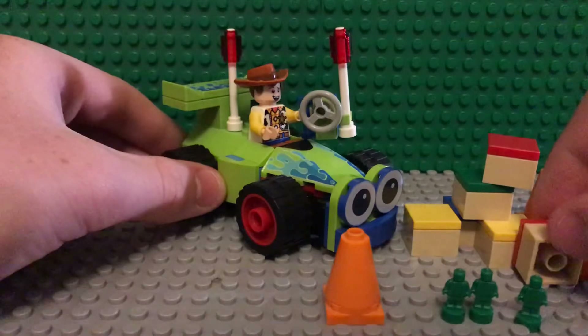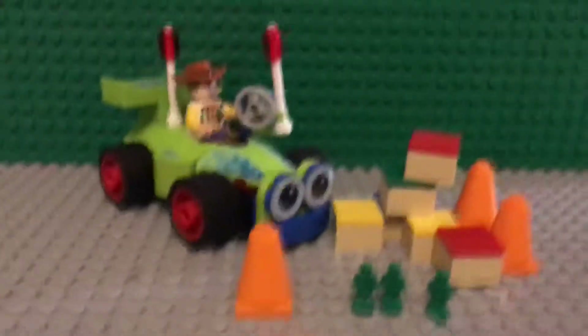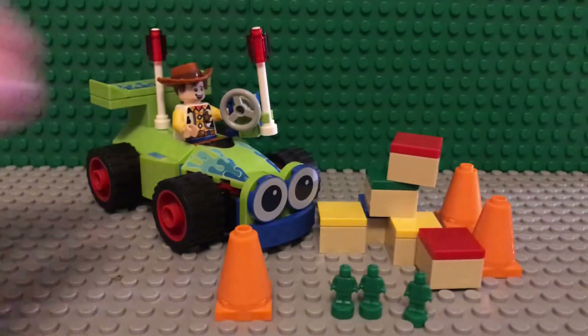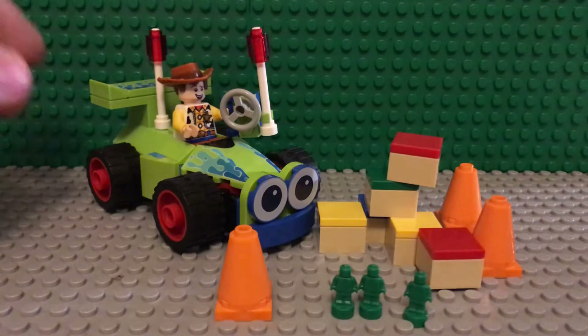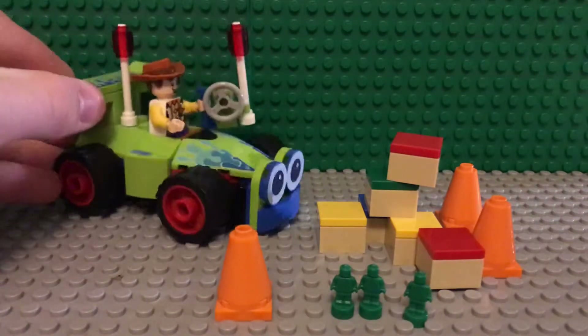It's very nice. If you put the little cones on the base plate, you can drive Woody through and crash the cones. It's really fun, actually — speaking as an older teen.